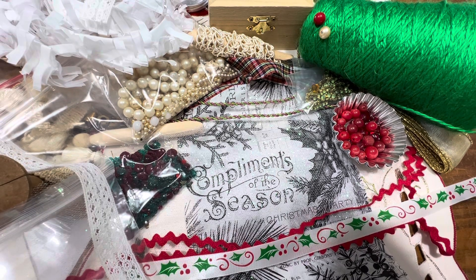Hi friends, welcome back to the channel. What I have here is a Christmas trim pack. I'm going to go through all the pieces individually. They are $15 and these are just to add to your trims of anything that you might be making for the upcoming holiday.